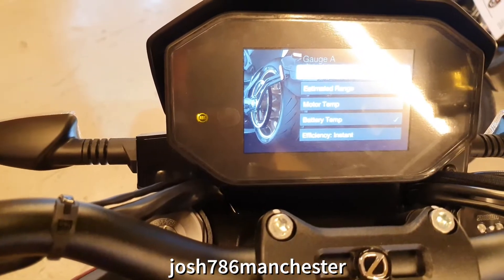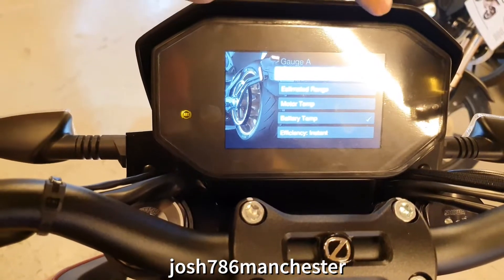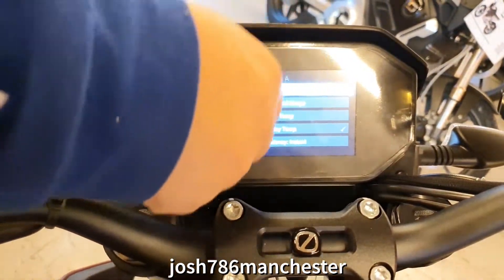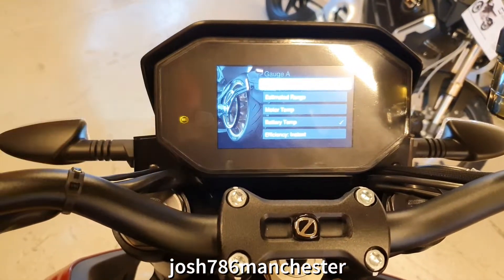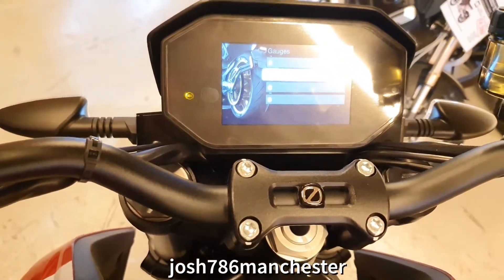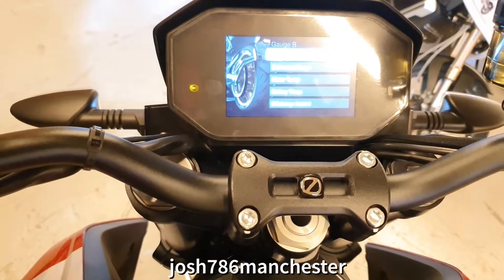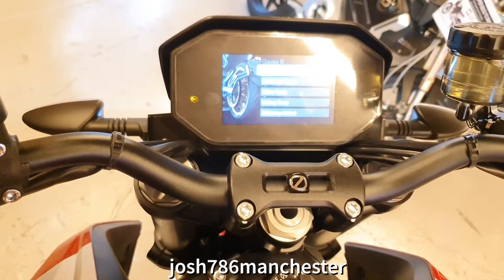You can change which gauges you have on the dashboard. I'll show you — battery temperature and motor temperature. You can change what goes in these four corner positions. So at the bottom you've got battery temperature, and in position B you've got motor temperature. You can just switch and change through what you want.